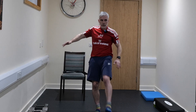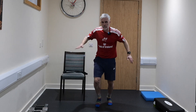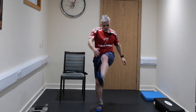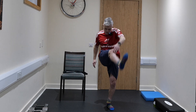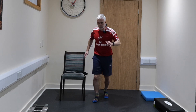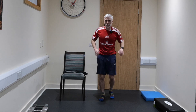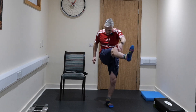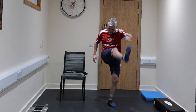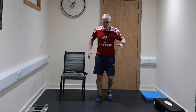Nice and easy, we're just going to kick out those hamstrings — just a little kick like that, moving back into position. All I'm doing here is just warming up those muscles, just nice and easy. Little kick, opposite hand to opposite leg — just kick to where you can kick.